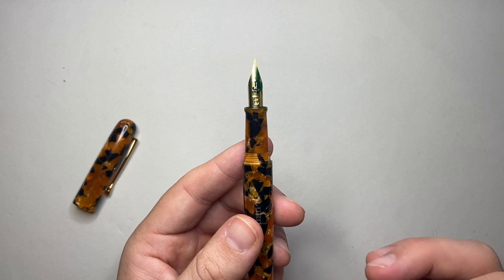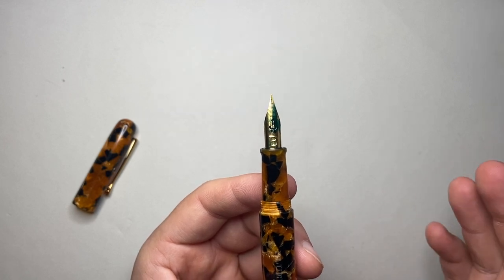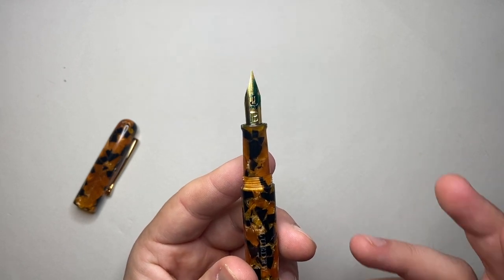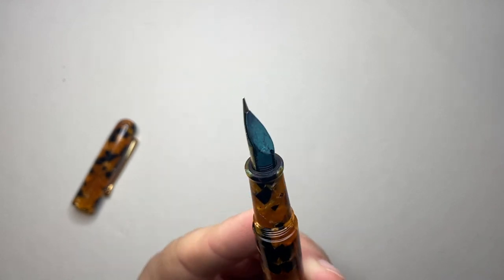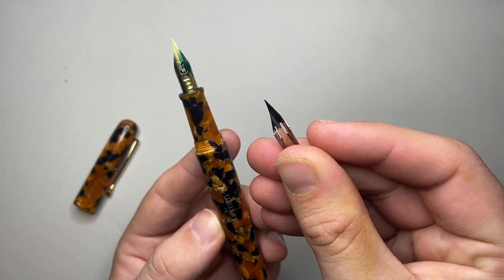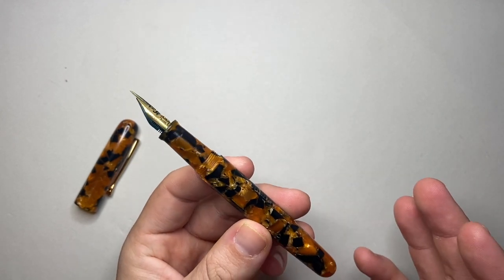The other thing to take into account is what they say about the nib. They say it runs from a Japanese extra fine through to about a double broad or 1.5 millimetre line. Now that is a big call from a modern flex pen. Also, you are going to get extra fine lines because there is no tipping on that nib, which is why it's also similar to Zebra G nibs that you use on dip pens. We're going to put that to the test in the writing sample.